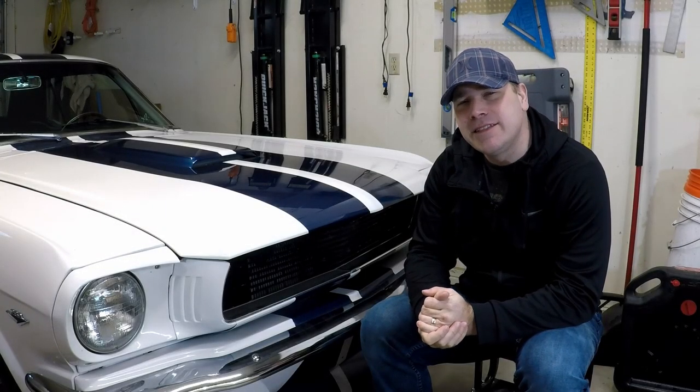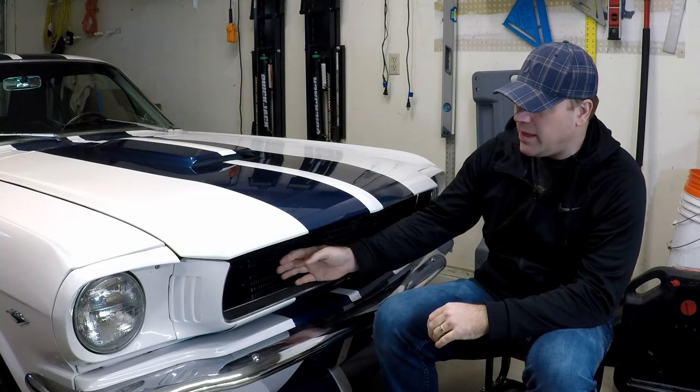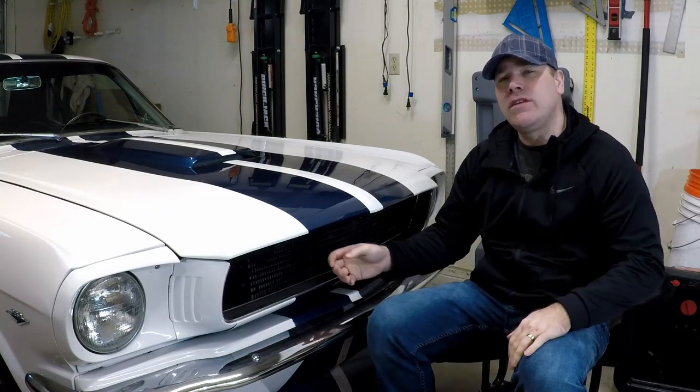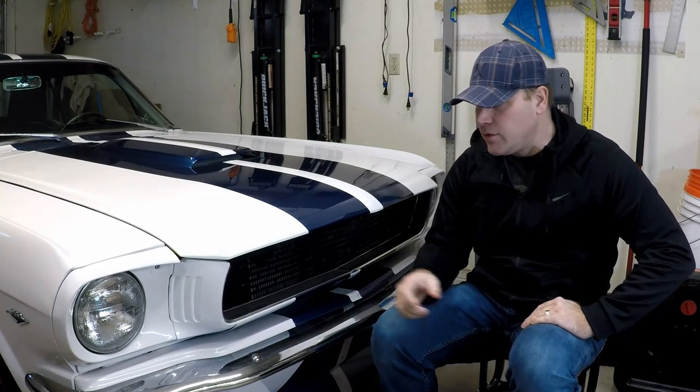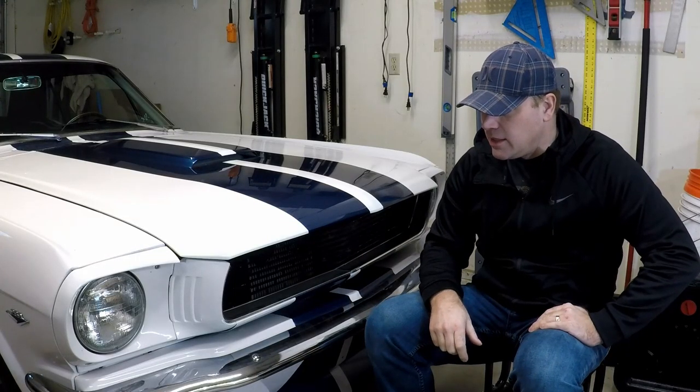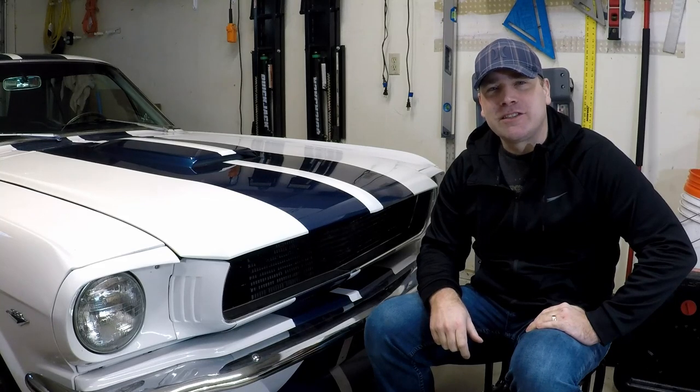Hi, my name is Andy and in today's video we're going to repaint the grill on my 1966 Mustang. In the previous video I was working on the horns and I noticed that it was kind of chewed up and chipped up from years of rocks hitting it, so we're going to take it off and get a fresh coat of paint on it. Let's get started.